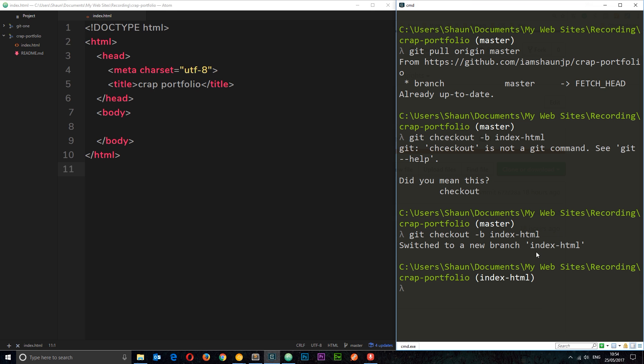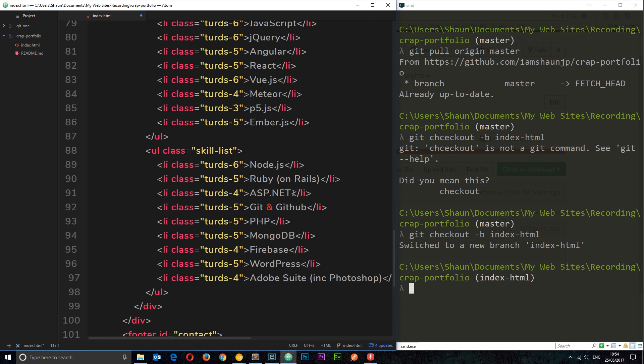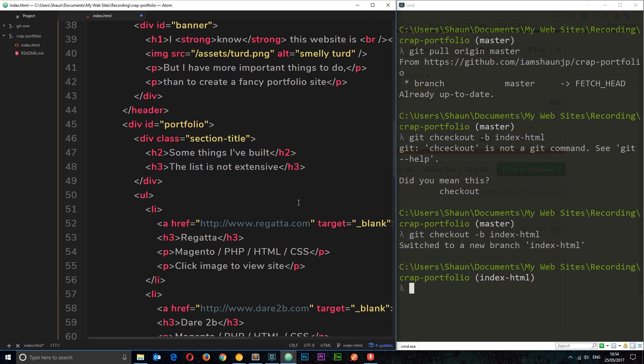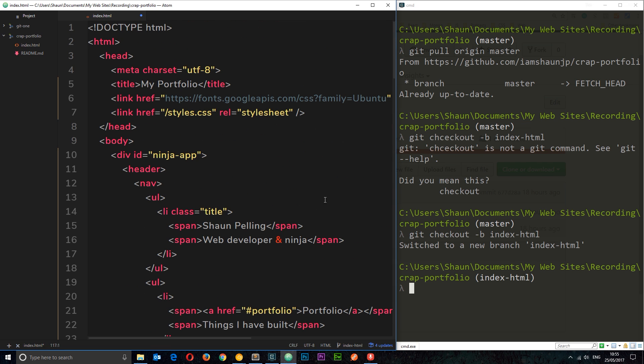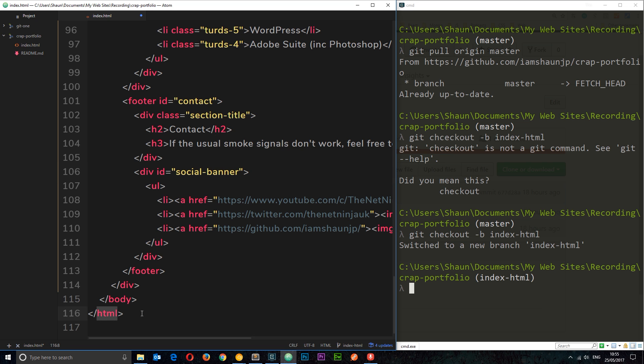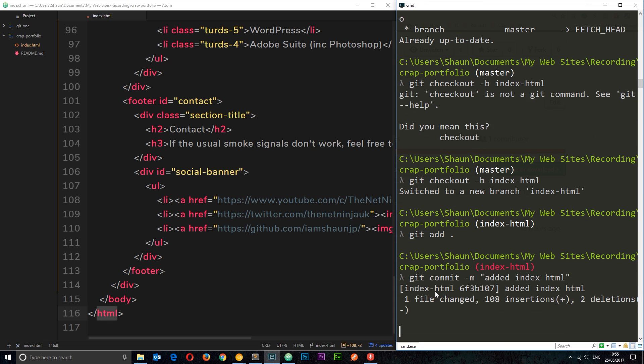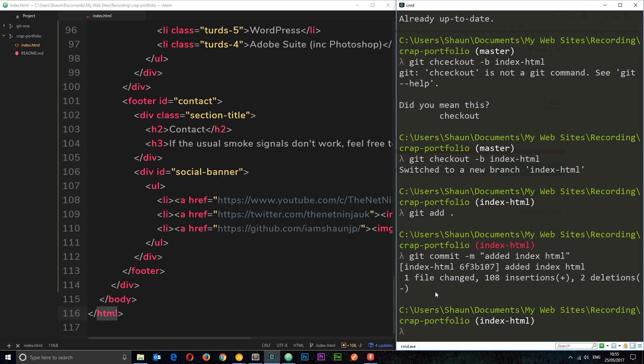So we're on this new branch now and I'm going to pad out this HTML file. I'm going to paste in some simple HTML to make a portfolio site — I'm sure you all already know HTML anyway. Once that's done I'll save it, add it to the staging area with 'git add', then 'git commit' with the message 'added index HTML'. That commit is made to this branch.